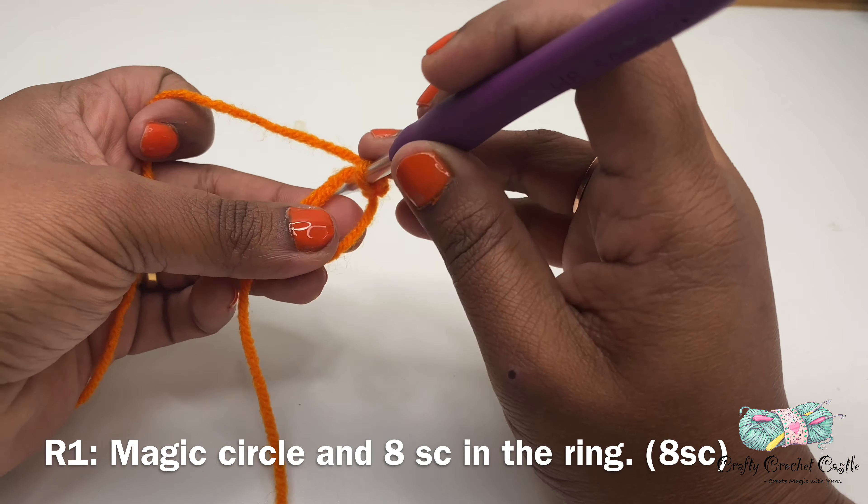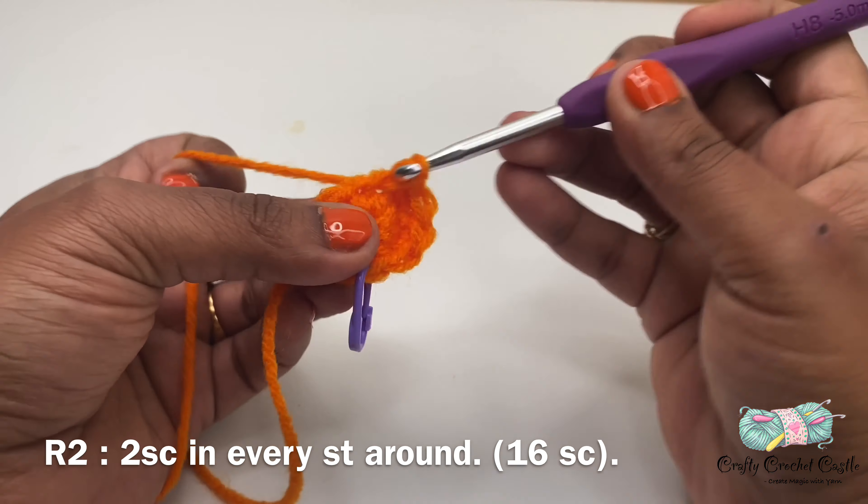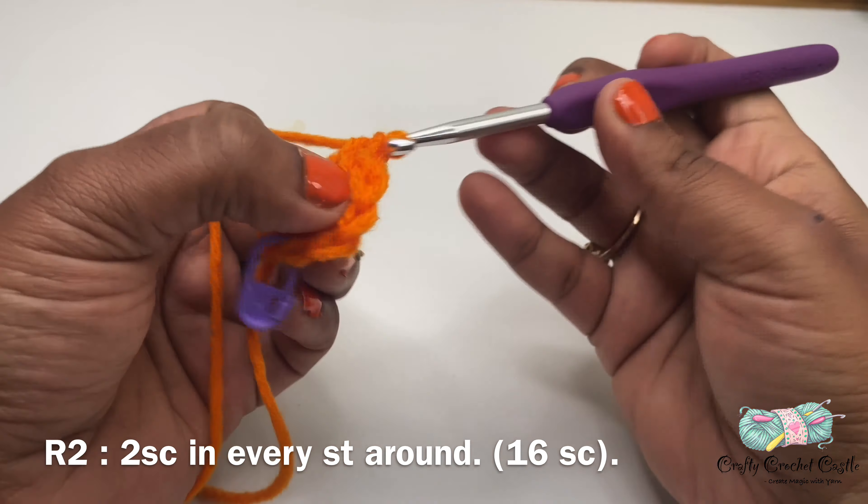Once we've completed eight single crochet, it doesn't look like a round anymore, so I'm going to pull this tail to close the opening. This magic circle is adjustable so we can adjust it by pulling the tail. Now I have completed round one — we have a little circle here which is not joined. For this pattern we'll be working in rounds and I'm not going to join at the end of each round. To mark the end of each round I'm going to use a stitch marker. By using stitch markers we can skip the counting in our head and it's easier to complete each round.